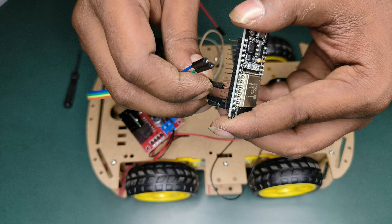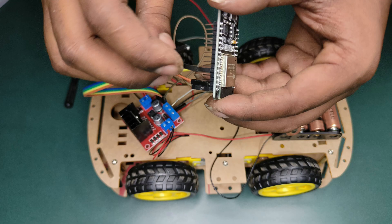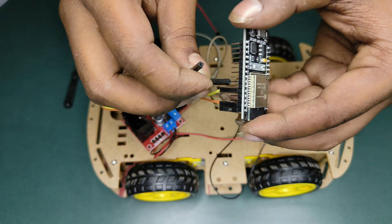IN3 connects to D19, and IN4 connects to D18.